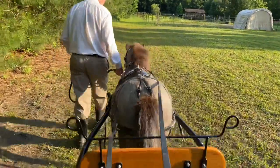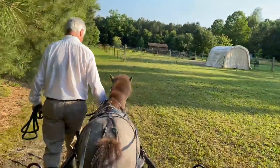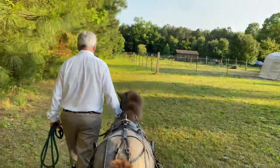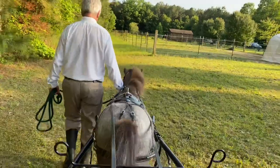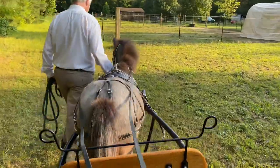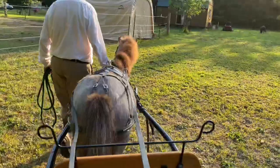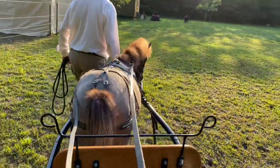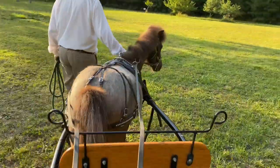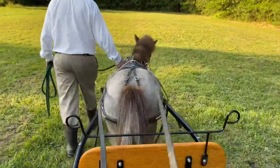I think he's doing really, really well. I'll be practicing with him like this probably for about a good week, and eventually I'll attach the traces to the spring tree and also attach the breaching. But I won't be getting in the cart and sitting in it. Do a wide turn, Keith, and go towards the woods down the center of the field this time. Come, Teddy. What a good job. What a good boy. And of course he has no blinkers on for this.